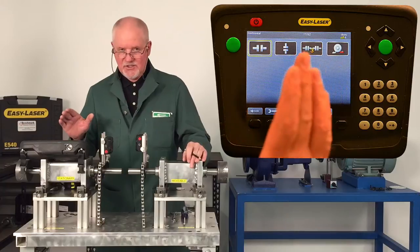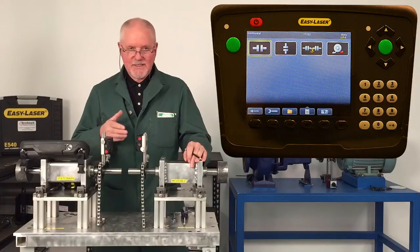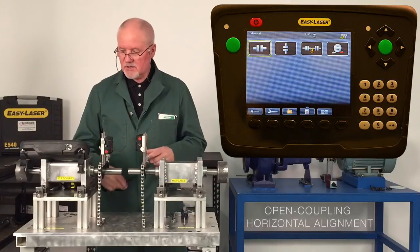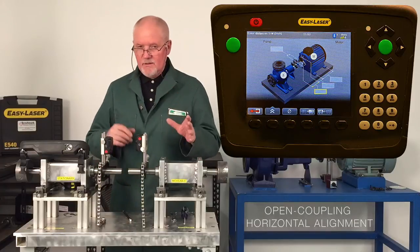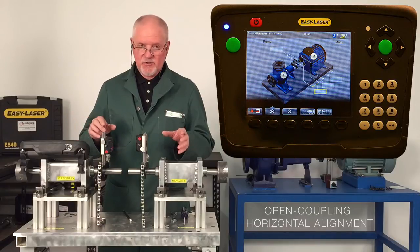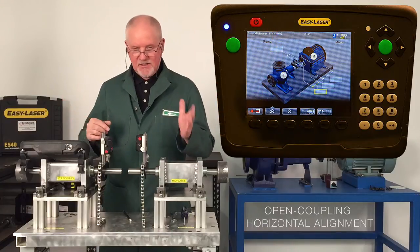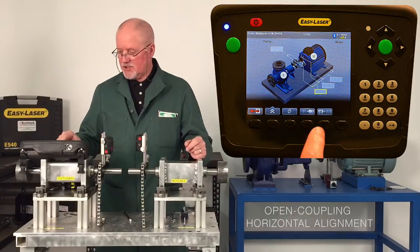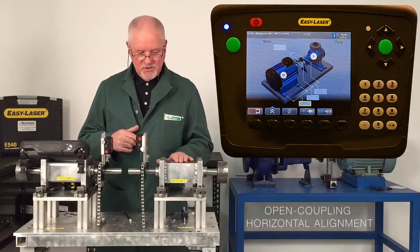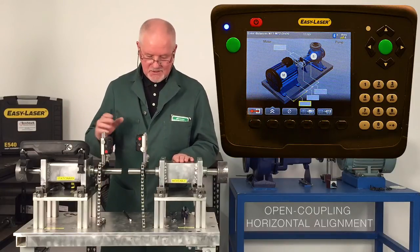If I wanted to, I can just pick up the soft foot program and do soft foot measurements on this machine. However, my intention is to go and do horizontal alignments as well, so I'll choose the horizontal program. It's come on and it's actually showing how the machine is orientated — it's showing the movable on this side and the stationary on this side. I can easily change that by pushing this button to flip it around so the movable is on the left and the stationary, say a pump, is on my right.